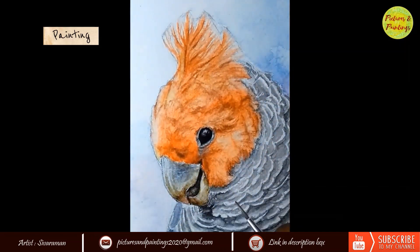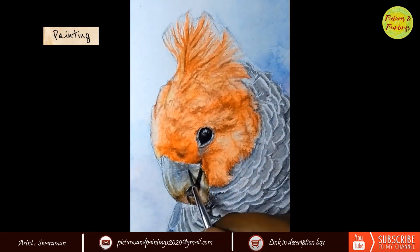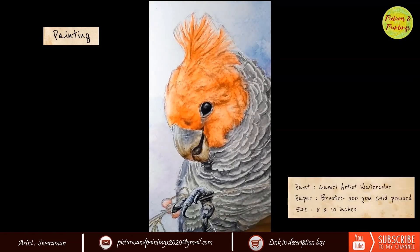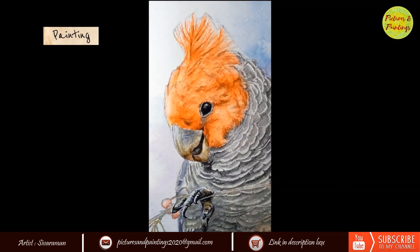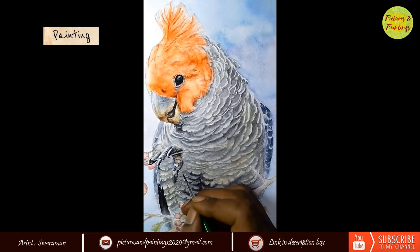I really liked how the beak had come out. The small marks on the beak made it look realistic. Then I moved on to the legs — this was a challenge because the color on the legs and the background were almost similar. I tried adding more white to the edges, but wasn't very convinced, so I darkened the background a little. I was still not convinced, so finally I added a touch of brown, and to an extent felt that the legs were standing out.